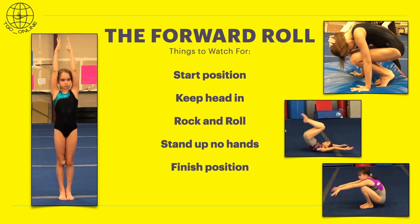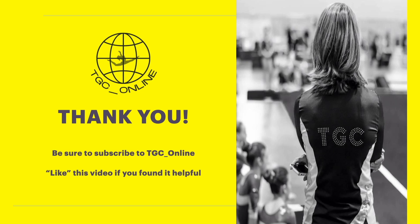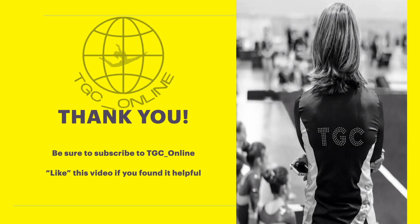All these things are important parts of a good forward roll. Thank you for joining me today. Be sure to like this video if you found it helpful and share it with your friends. Also hit the subscribe button so you can get notifications when new content comes out. Be sure to join me tomorrow for more drills for your forward roll.